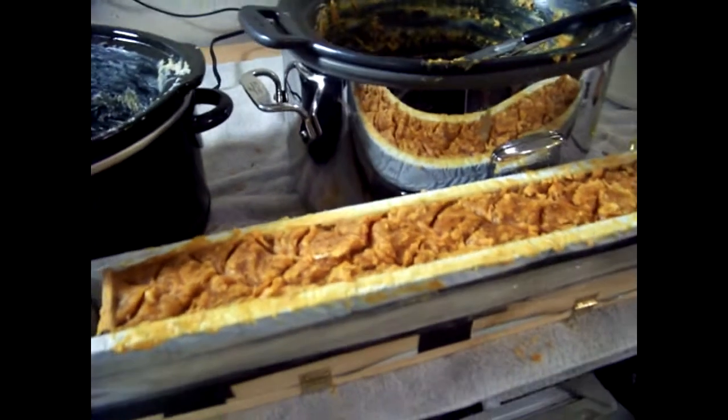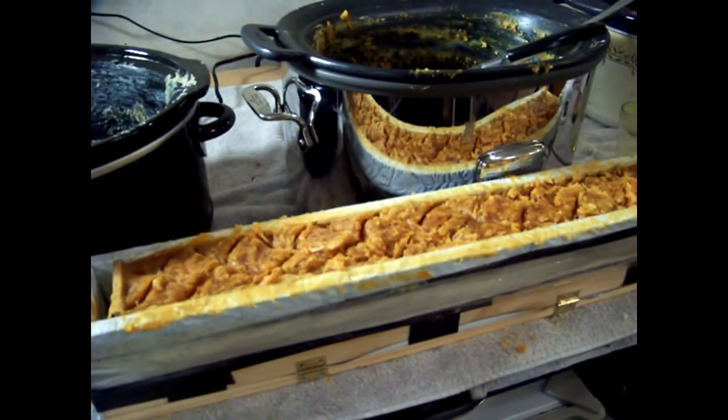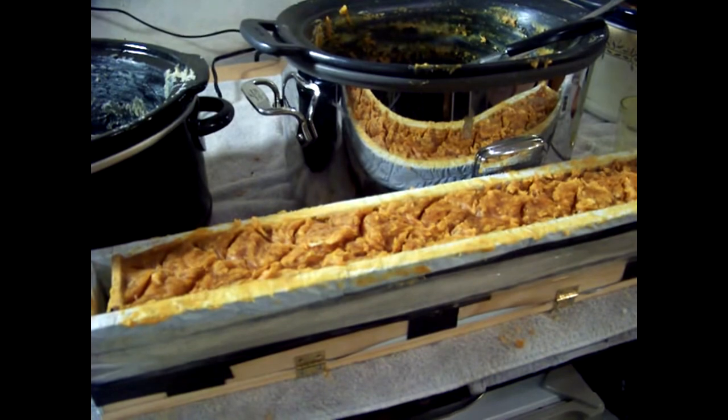Isn't that pretty! So now I'll put that under some plastic and we'll cut it tomorrow.